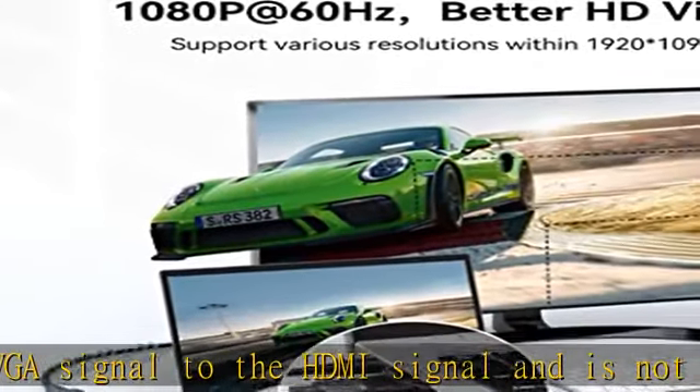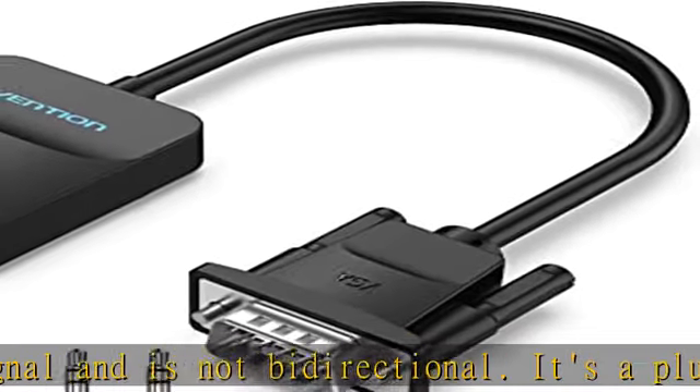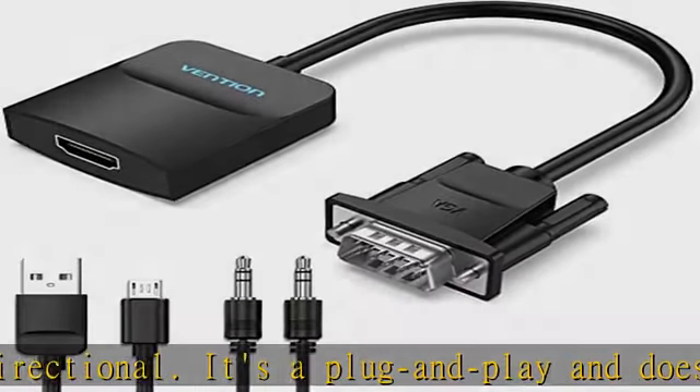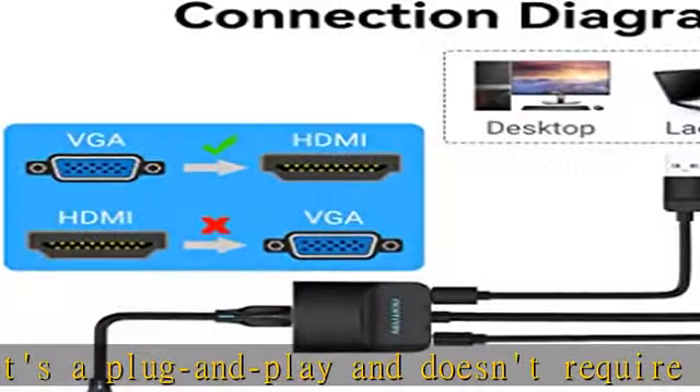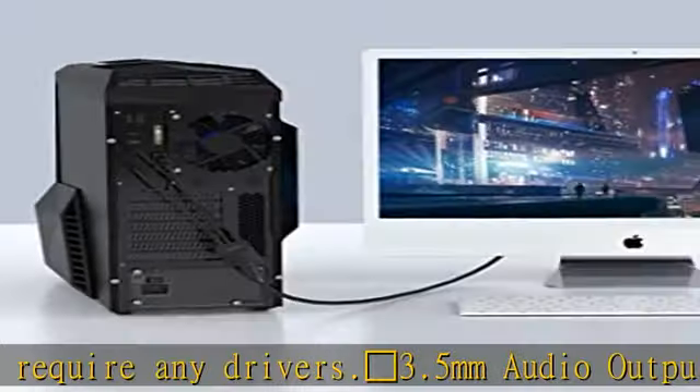3.5mm audio output: this adapter comes with a 0.6m auxiliary cable for easy transfer of audio through its 3.5mm audio port, providing clear sound.